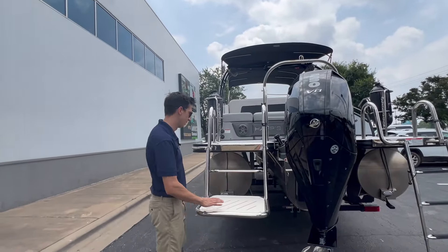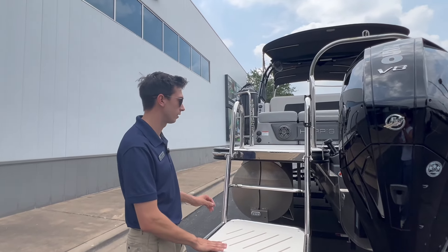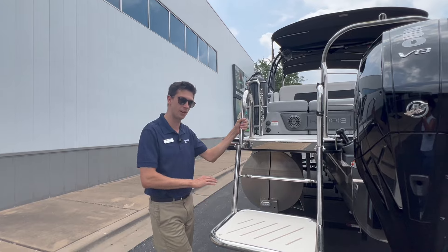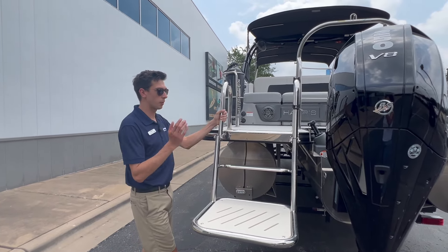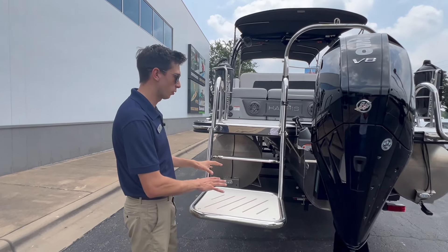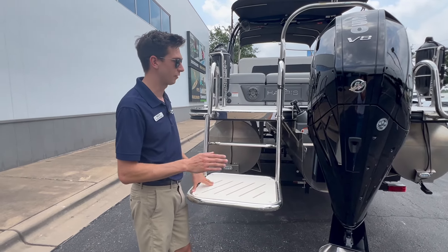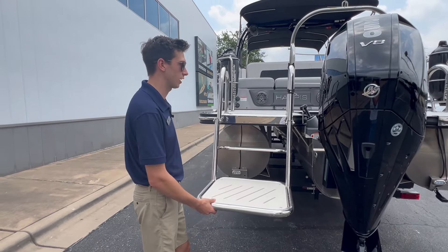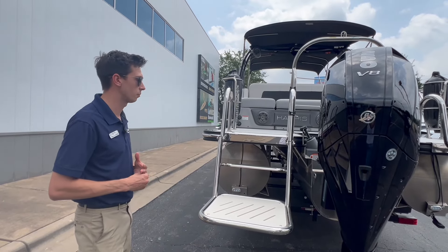Another really cool feature is this dog boarding ladder right here. It's not meant to be used for diving off of or standing on. A lot of people ask what it is — this is going to be for your dogs. It's going to be an easy way for them to get on and off the boat, making life a lot less stressful for you as a dog owner. They get in the water, cool off, and easily get back on the boat.